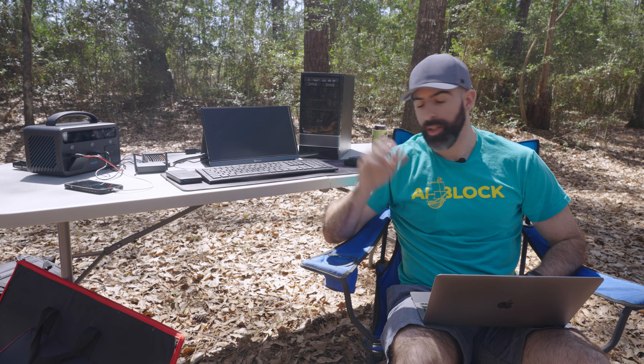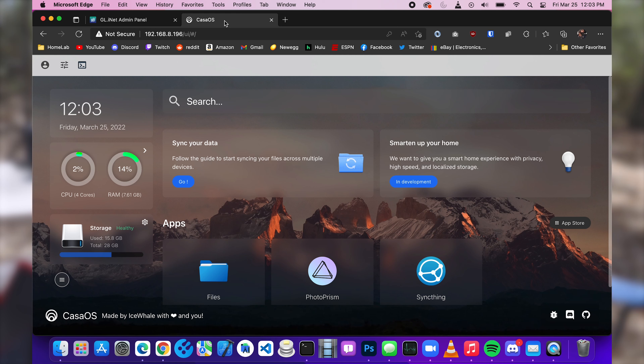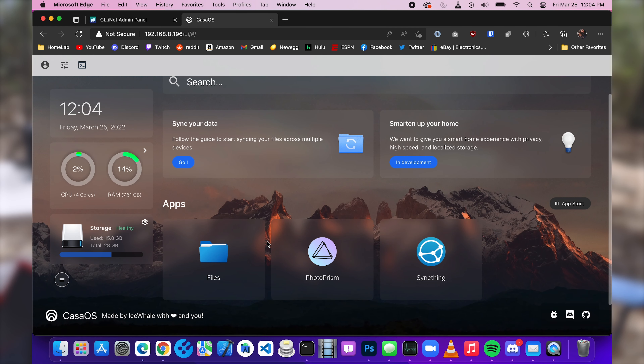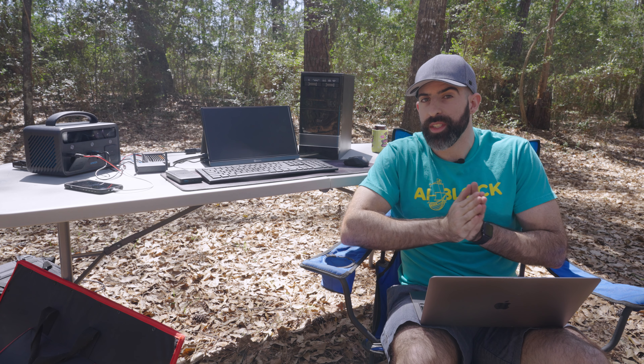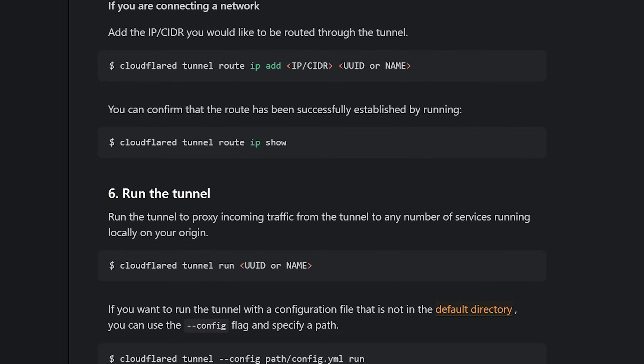Moving on to our Zima board, which is running Ubuntu desktop as well as CasaOS. Here you can see our CasaOS instance running. We have a couple of services — Photo Prism and SyncThing. We will be using Photo Prism to test out the functionality of exposing one of our services to the outside world from nature. The Zima board is also running the Cloudflare tunnel service.